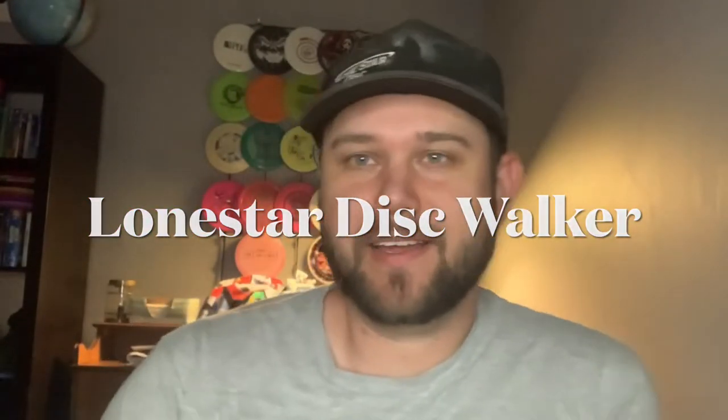Hey guys, Matt here. Tonight I am taking a look at a newish disc from Lone Star Disc — that is the Walker. I've got two Walkers, one in each of the Bravo and Alpha plastic. This darker red one with the beautiful halo ring is the Bravo; this slightly lighter one with the light pink ring is the Alpha.